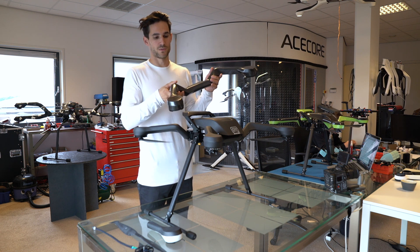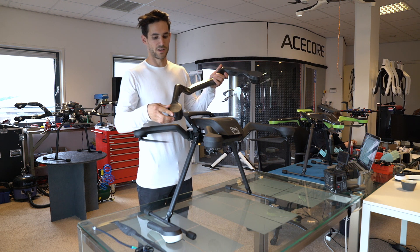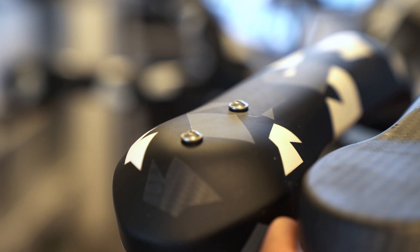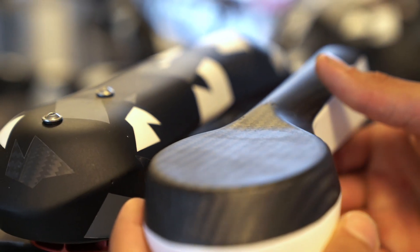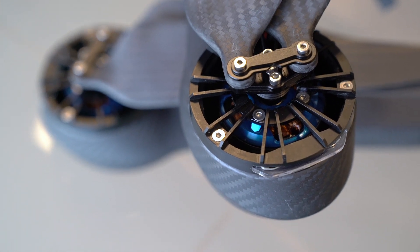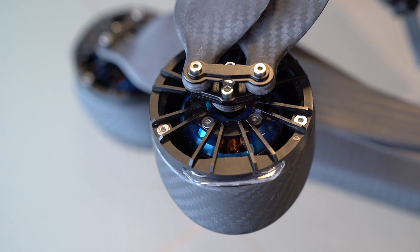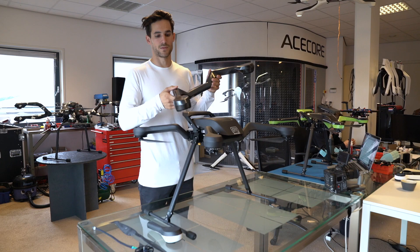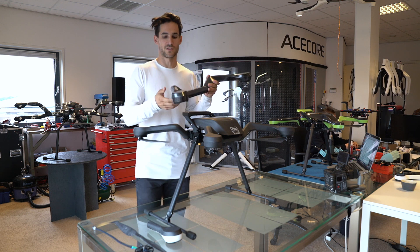On this ZOE model we have also managed to get away from the bolts on top which normally hold the motor in place. We now have a different construction where we mount the motor on the bottom, which allows us to have a cleaner surface on top. In the end, fewer bolts means less weight and a stiffer construction.